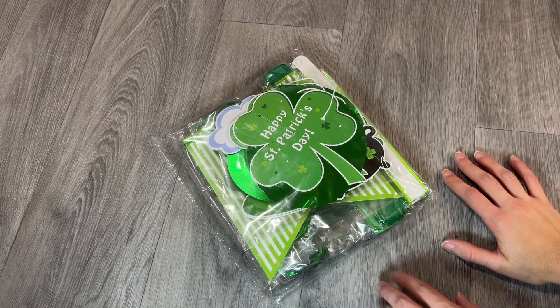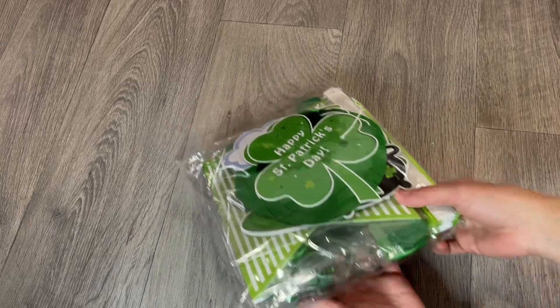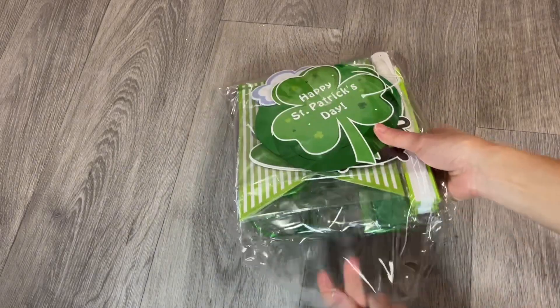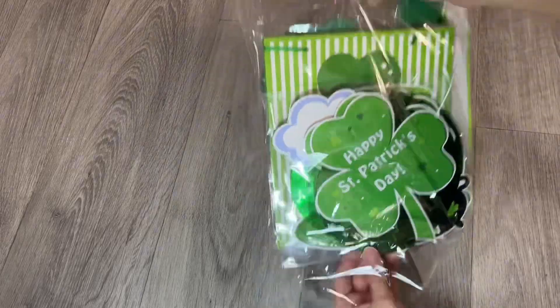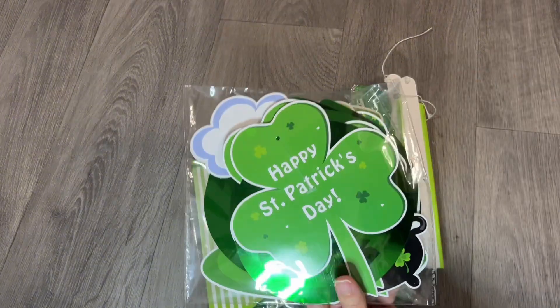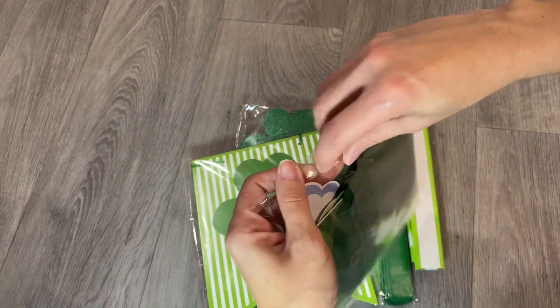I just received my Saint Patrick's Day decoration and I want to show you guys what comes in the package. First of all, we got the Happy Saint Patrick's Day little spirals with paper decor.